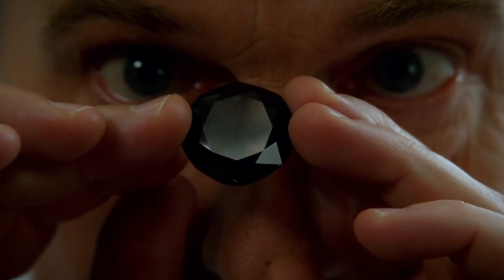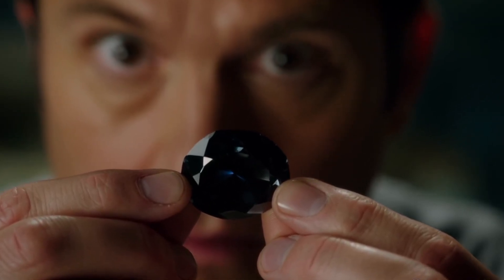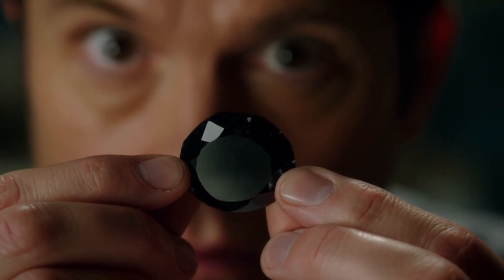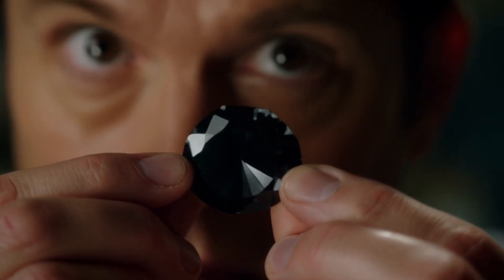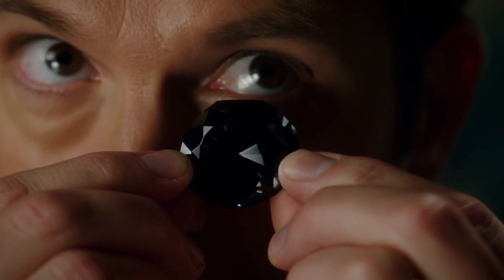Identifying a real black diamond carbonado doesn't always require expensive lab equipment. With just the scratch test and the heat test, you can get a good idea if your stone is genuine. Still, for 100% certainty, consulting a professional gemologist is always recommended.